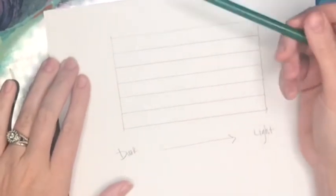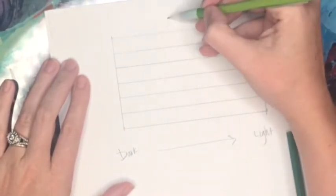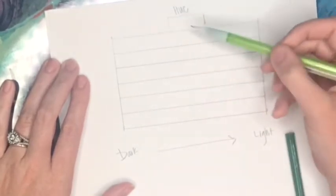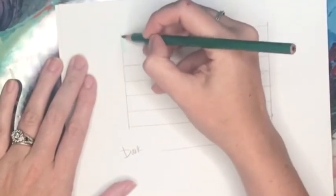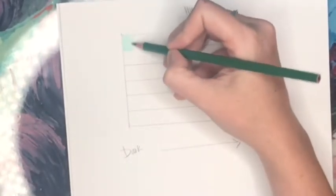Let's start with red. Its complementary color is what we're going to use to make it appear darker. The complementary color to red on the color wheel is directly across from it, which is green. So instead of using black to make red darker, we're going to use green. We're going to go from medium to light, and the center of our value scale should be the pure hue — just the solid color right there. Remember when shading with colored pencils, you want to shade in an ellipse or oval shape, overlapping and going in different directions.